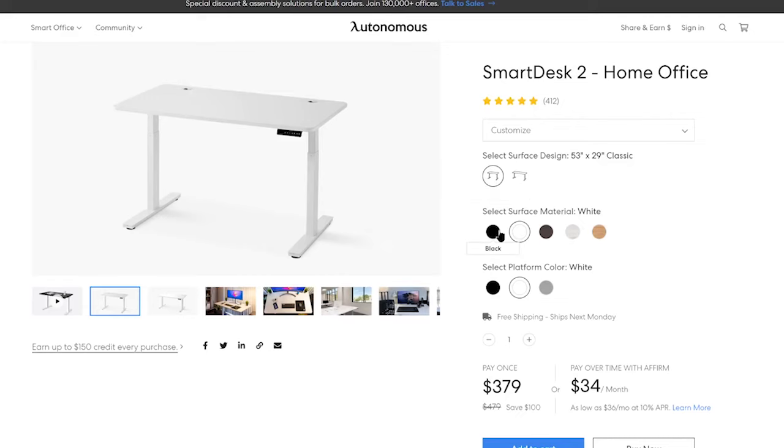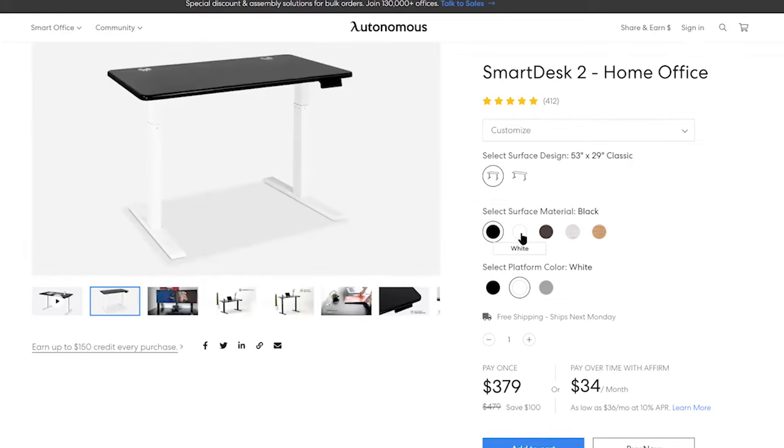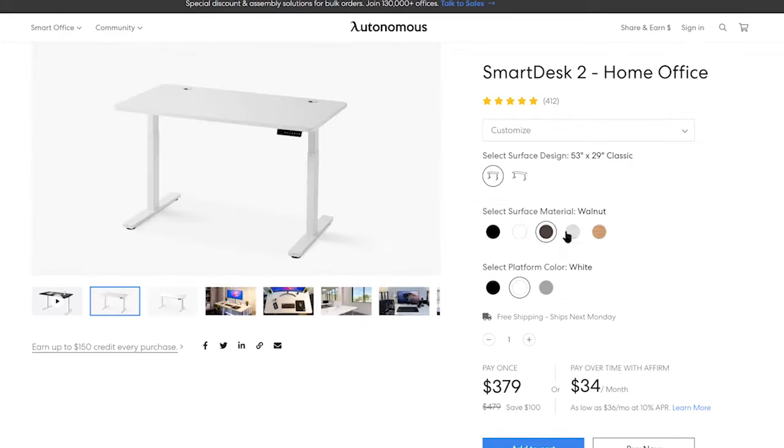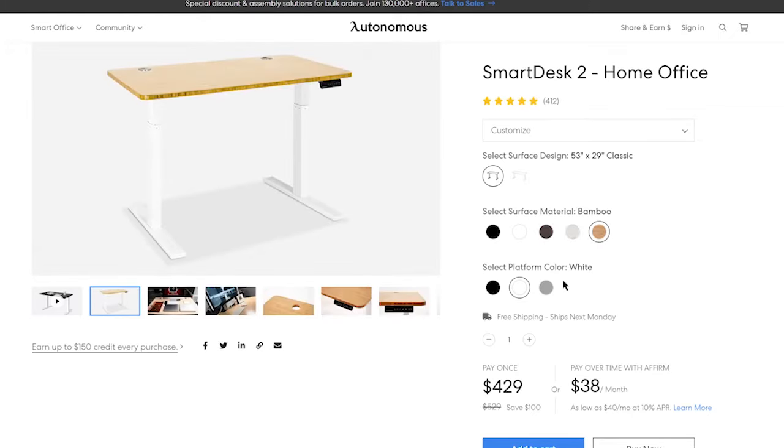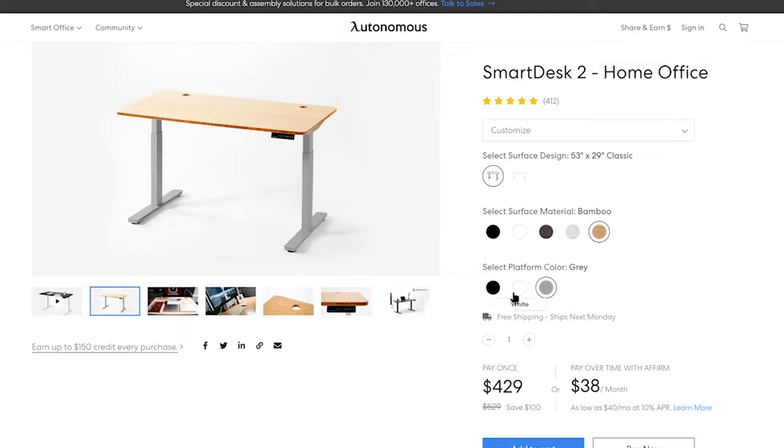I went for the home edition with the frame and the tabletop in the white option, but you can also get a black or gray frame and choose a different tabletop like black walnut, white oak, or bamboo.